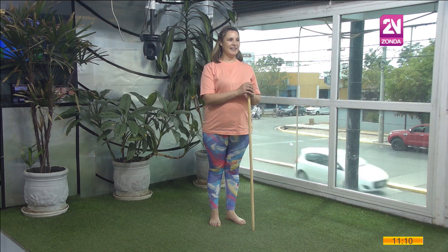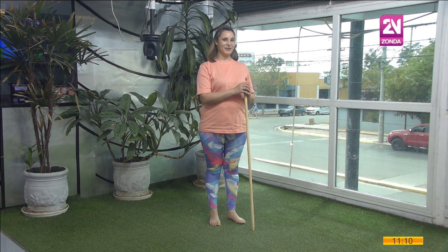Buenos días, Jorge. ¿Cómo le va? Muchas gracias por invitarme. Muy bien, gracias. Contenta por estar acá.